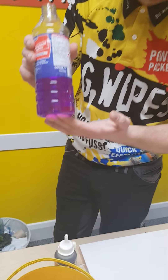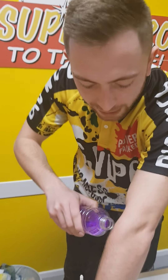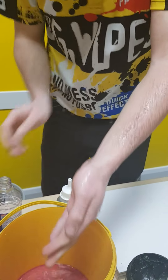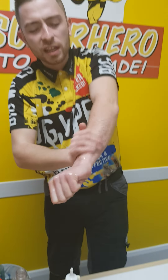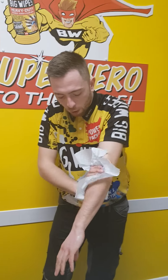Do not try this at home, but methylated spirits will dissolve any barrier cream. So just in case I'm wearing a barrier cream, let's get that all over my hands. Simple as that. Now there's no chance I've got any barrier on me. Let's make this a fair test. Let's dry that off.